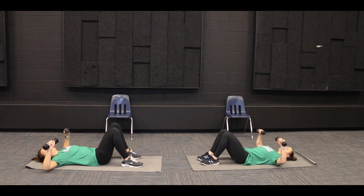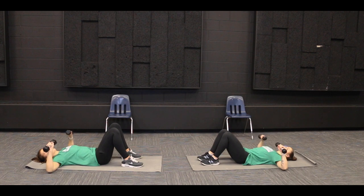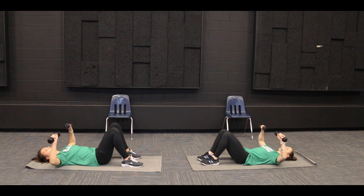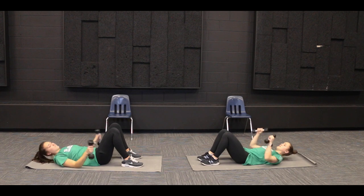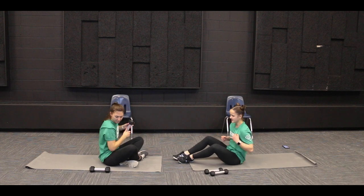Let's go together. We got 1, 2, 3, 4, 5, 6, 7, 8, 9, and 10. All righty. You can go ahead and stand back up.